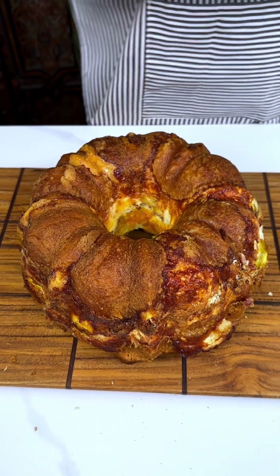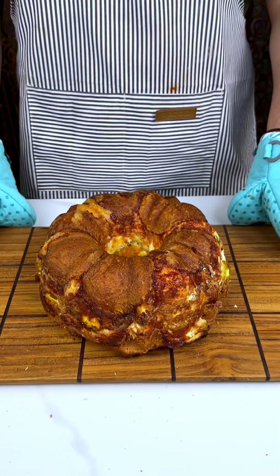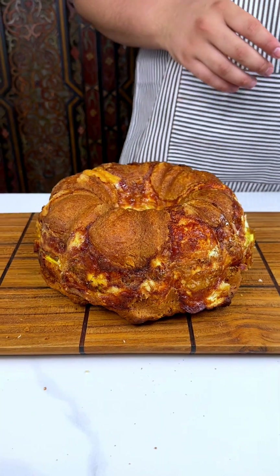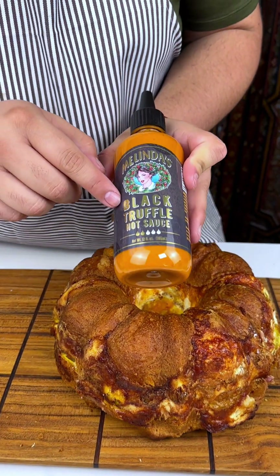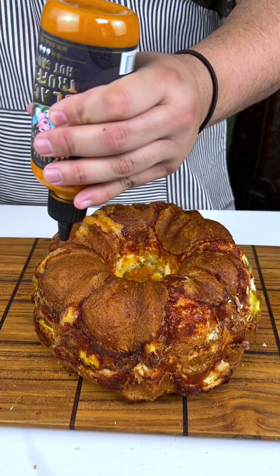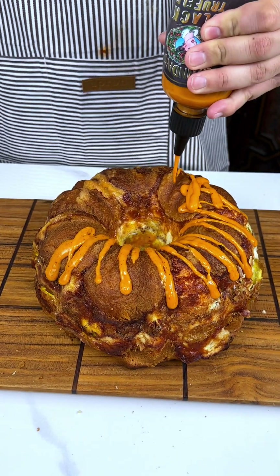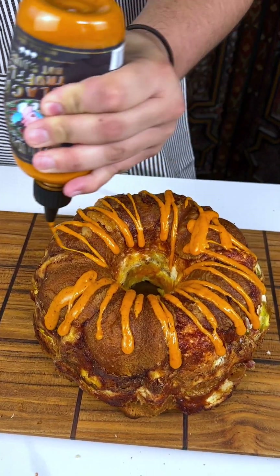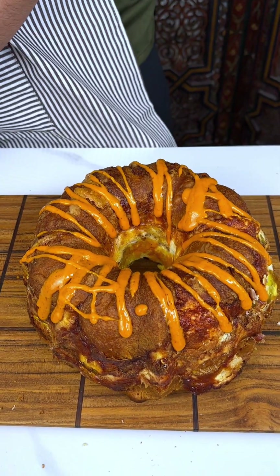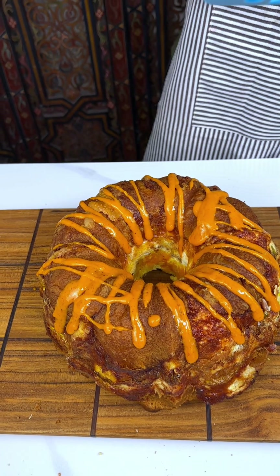Wow, you guys, look at that. Now this absolutely smells so good. I am going to top it off with some black truffle hot sauce — not too much, but just enough. Everyone on a Sunday morning for breakfast is going to love this. Now, someone might think it's a pie — it is not a pie. This is breakfast.